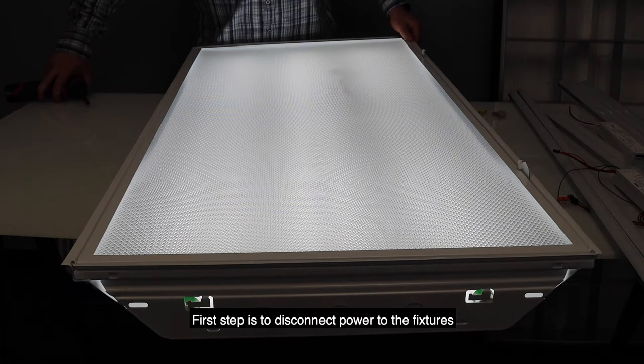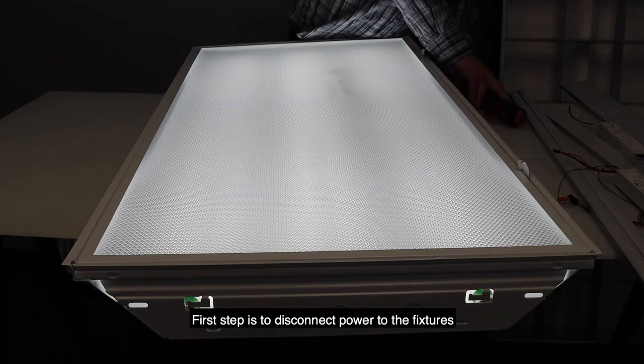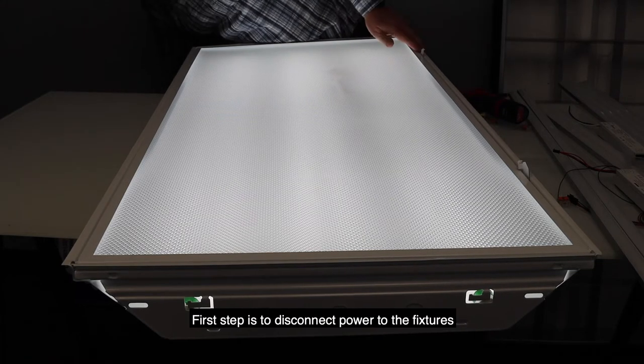The first step is really to disconnect power to your fixtures, which we're going to do with a plug right now.